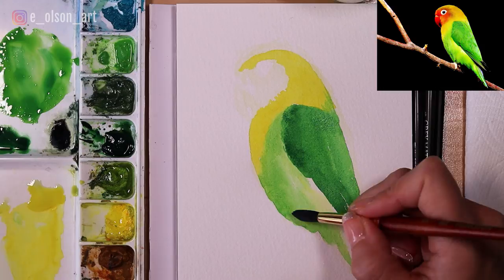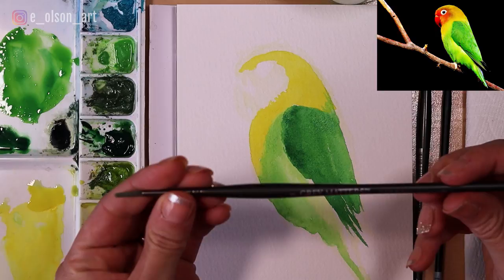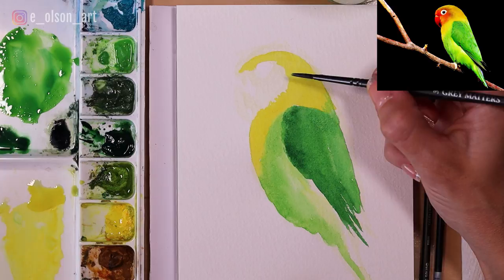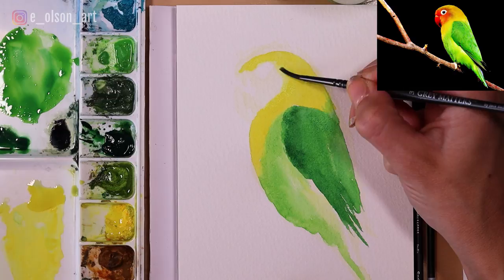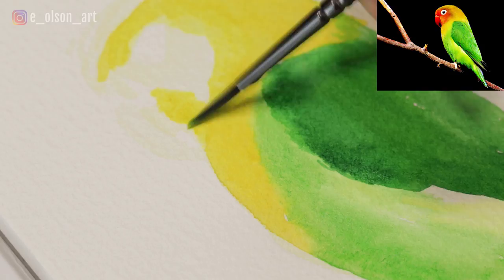We've done all of this without any pencil marks — isn't that fun! Now I'm going to switch to a smaller brush, a size 3 Gray Matters water media brush, and we're going to do the face of the bird. I'm going to start by re-wetting the yellow around this edge so I can get some blending going on between these edges, pulling some of the yellow up almost touching that eye shape.